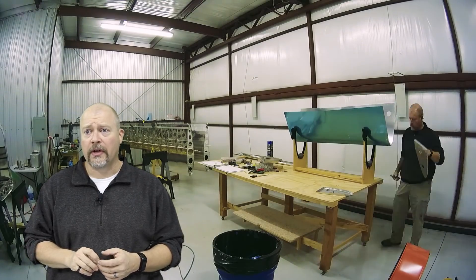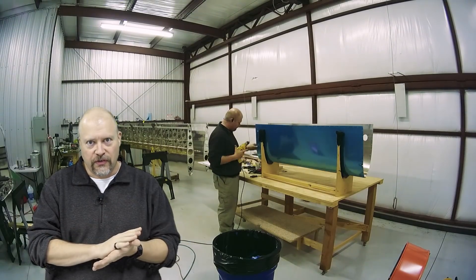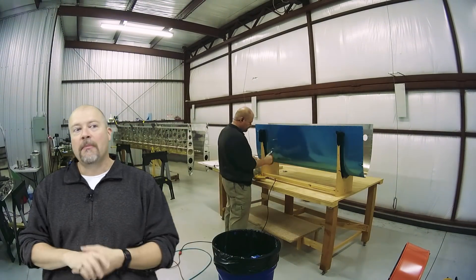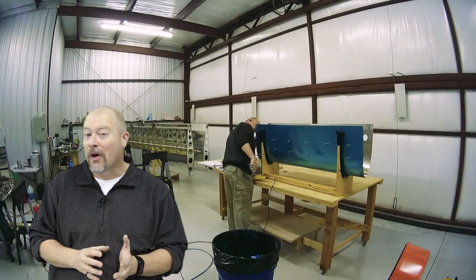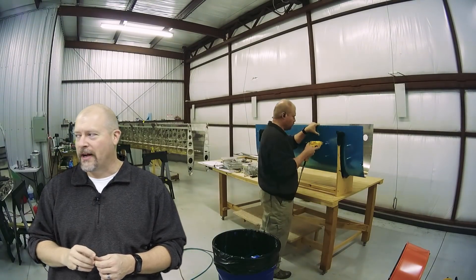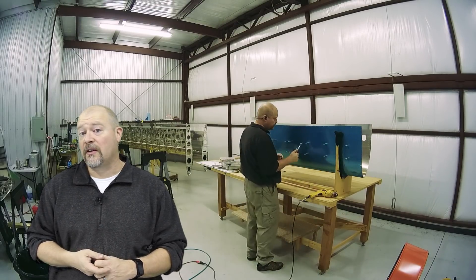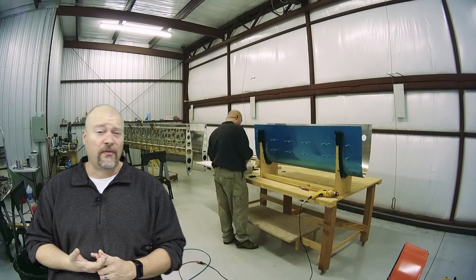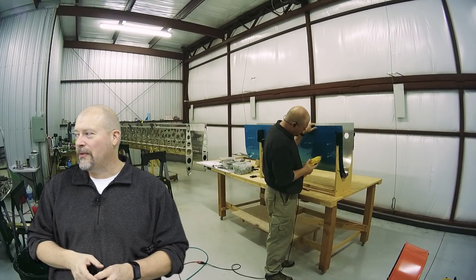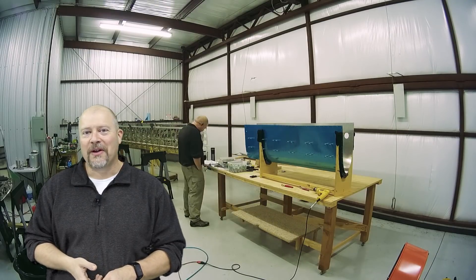I'm also learning about batteries — what voltages are, how to do parallel versus serial, what milliamp hours is, and all those things because I have this interest in making a DIY power wall or some sort of power pack thing that I have in my brain. It's a scary place, my brain. I've got a lot of things going on, so if I do start posting some videos that are not really plane-related, I hope you guys aren't offended. Just sometimes I like to putter and I like to share.